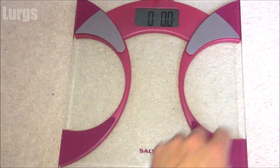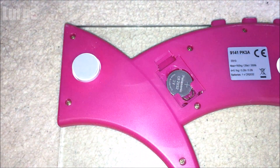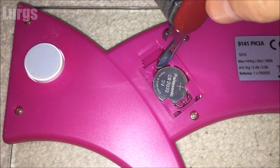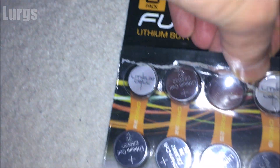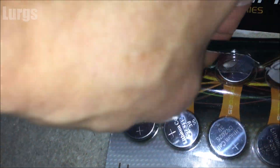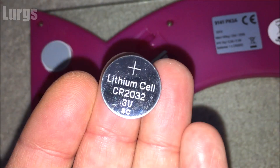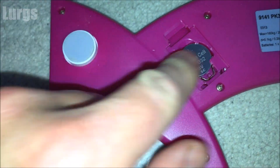Flip it over like a pancake and you've got a little compartment here. Just open that up and get a small blunt instrument — I've just got a small pen knife — and flick it against the spring there. It just pops out. Then get a CR2032 battery; I got a whole pack of these from Poundland. Just push it in and push down.